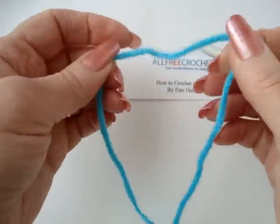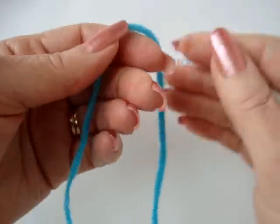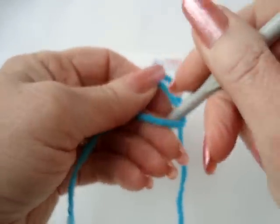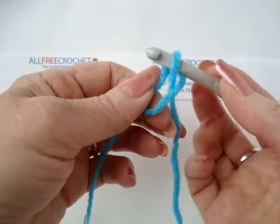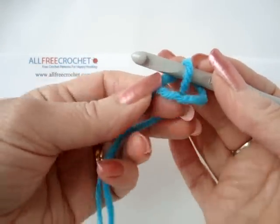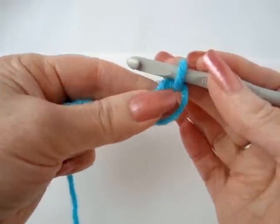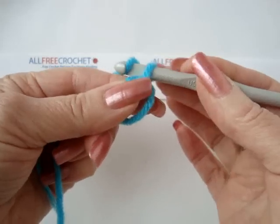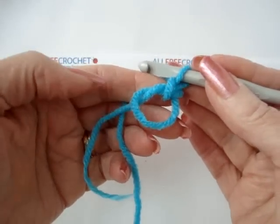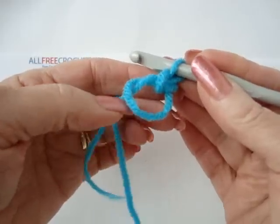In using the magic ring as your beginning, you will start in the same manner. You wind the yarn around your fingers, you pick up the yarn and bring it through that opening, but here's where it changes. Instead of tightening up this loop and forming a slip knot, you're going to leave this loop open and do one chain stitch. That's the beginning of your magic ring, and this stitch is not going to count as one of the stitches in your pattern.